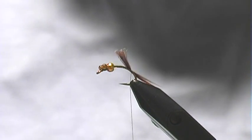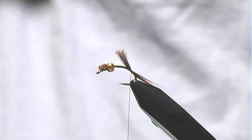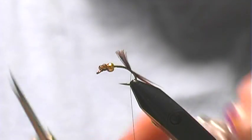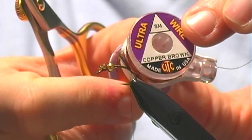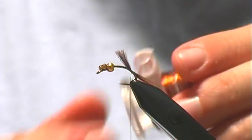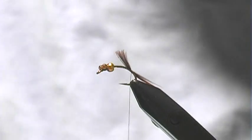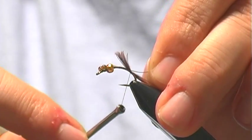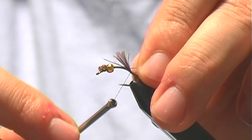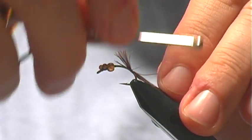Now we also need to tie in — thinking in terms of what goes last forward — so the last thing will be our wire. I'm just using this copper brown UTC wire. You can tie this right on with your tamer, or if you like you can clip the wire itself. I like to keep my thread about the same length as where the tail is going to be so that the body is nice and tapered. So I'll tie that in right there.